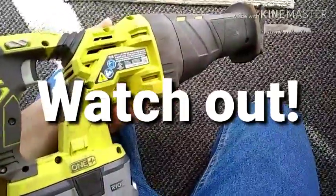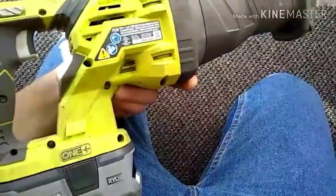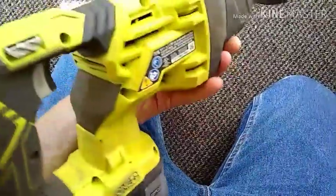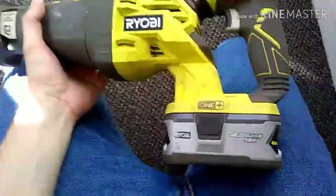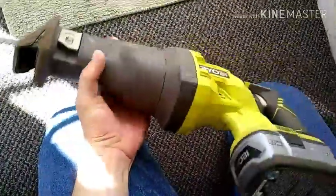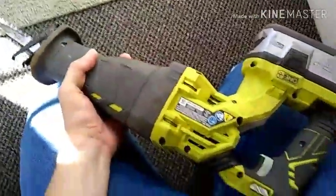Here's a short video about the only thing I found wrong with the Ryobi P516 Sawzall. This thing is pretty fantastic — it's very durable, it's well built, takes a beating, keeps working, cuts through all kinds of things. It's fantastic.